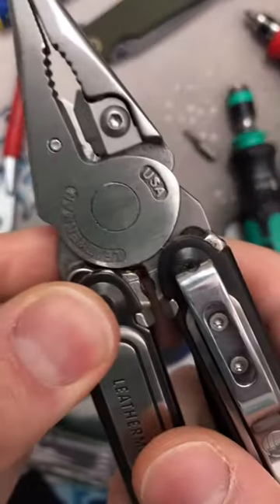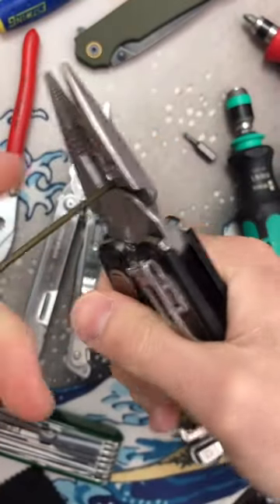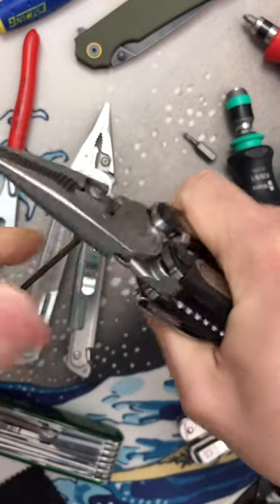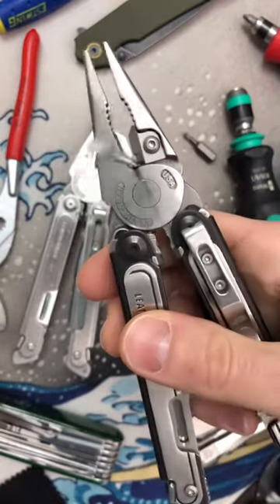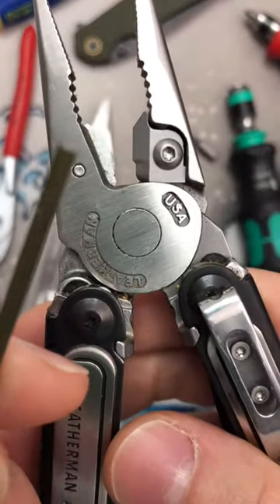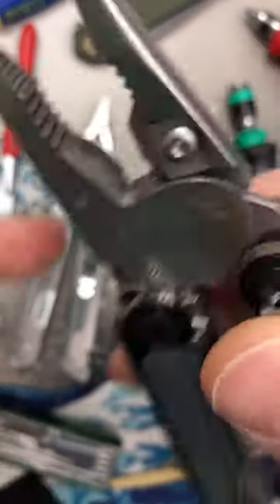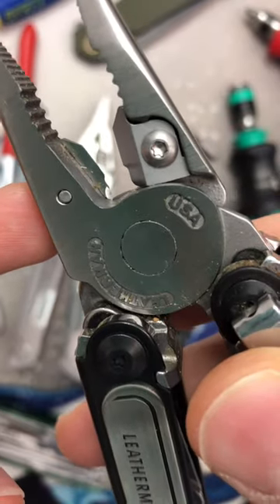Well, here's the Leatherman Arc with this big ol' gap, as you can see. Put the hard wire in, use the same amount of pressure we used for the P4. Stuck in there. Heard a snap. Oh, would you look at that? We broke the damn cutters. Wow.